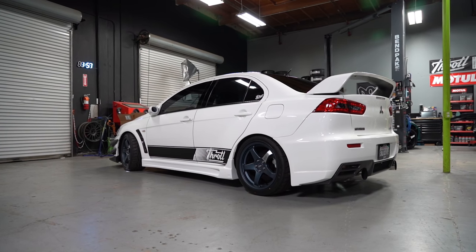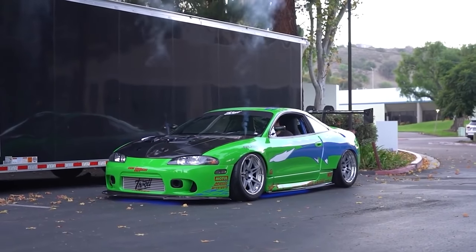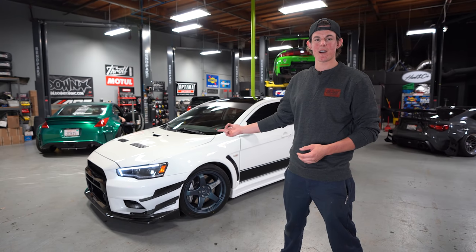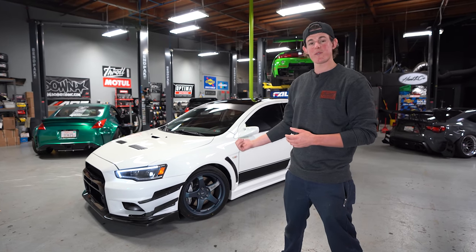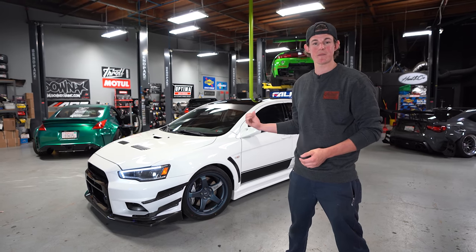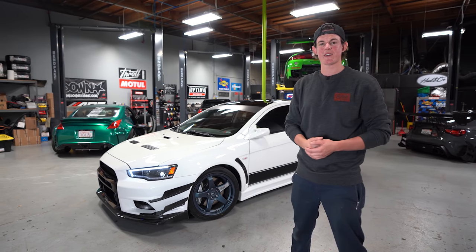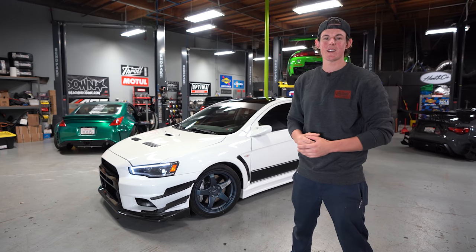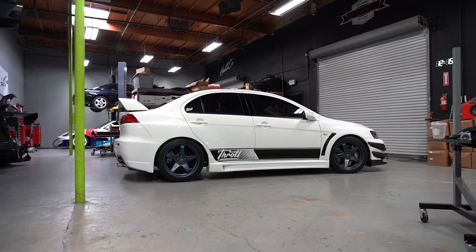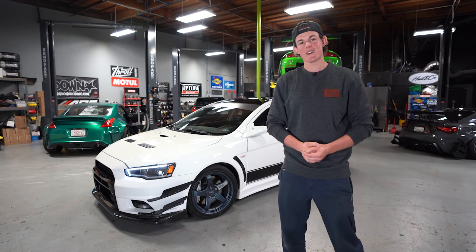That's the full mod list for our Evo 10, and I'm a little sad to see it go. This car was really fun to build — especially comparing it to our Eclipse GSX, which came out about 15 years earlier. They're both four-cylinder turbo, all-wheel drive, manual transmission Mitsubishis, so there are a lot of similarities in how the manufacturer finished the systems, but also some interesting differences. Let's take this thing out on the road for one last ride.